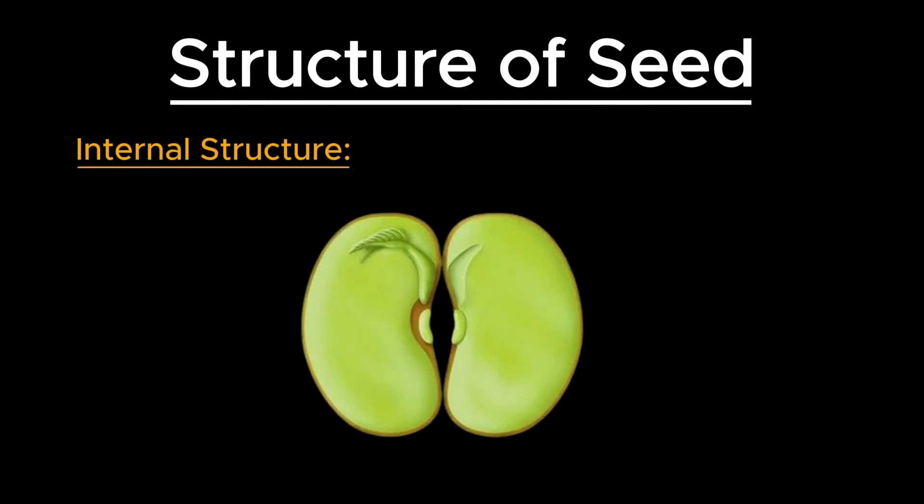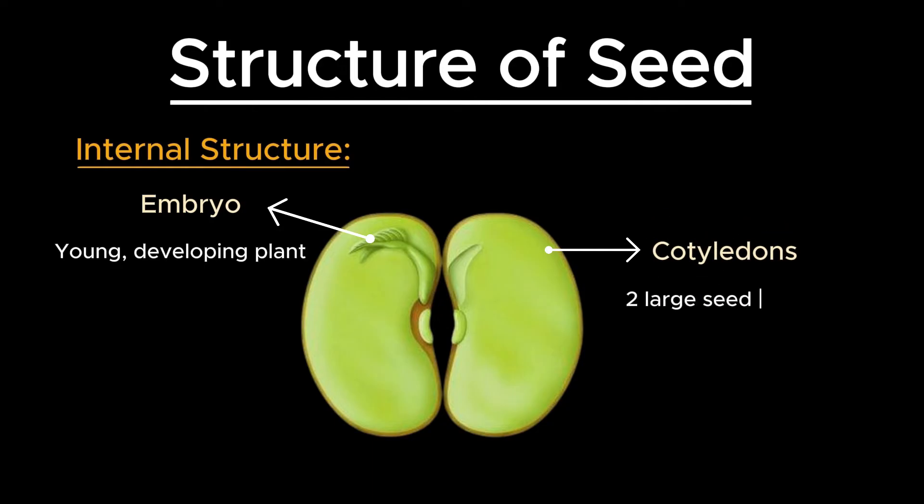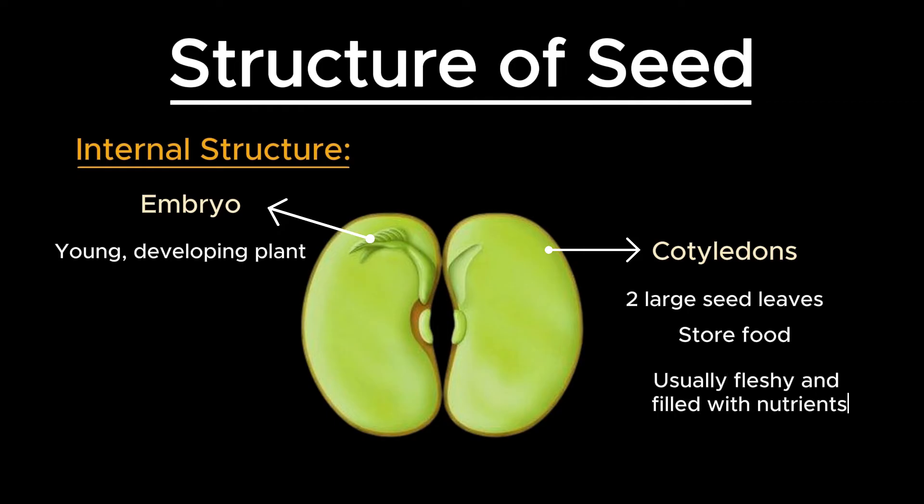Internally, a seed contains an embryo. The embryo is the young, developing plant contained within the seed, and it consists of several parts. Cotyledons are the two large seed leaves that store food for the developing embryo. In dicots, the cotyledons are usually fleshy and filled with nutrients, which are utilized during germination.